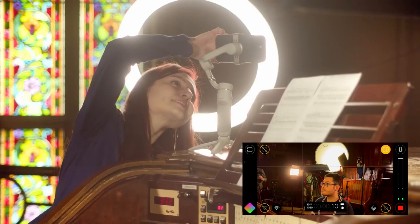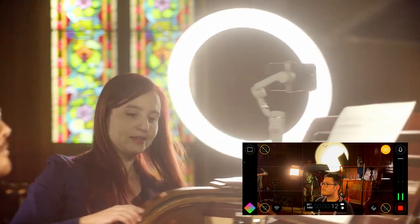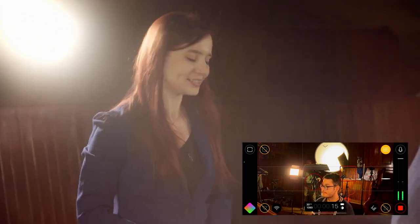I want to remind you that facial expressions are very important. It's something people don't usually get to see when you're playing in concert, so including that in your online content gives people access to something they wouldn't normally see. It's a nice way to add value to the content you're creating. For this shot I'm going to use the gimbal.